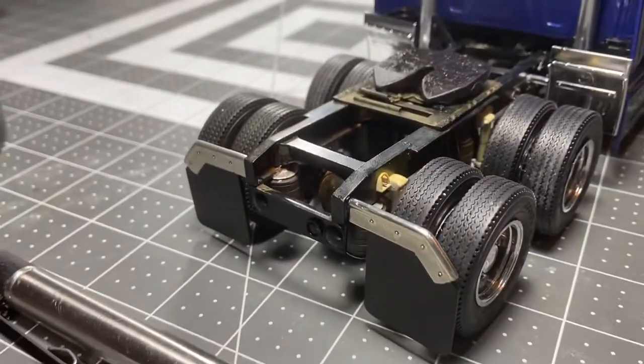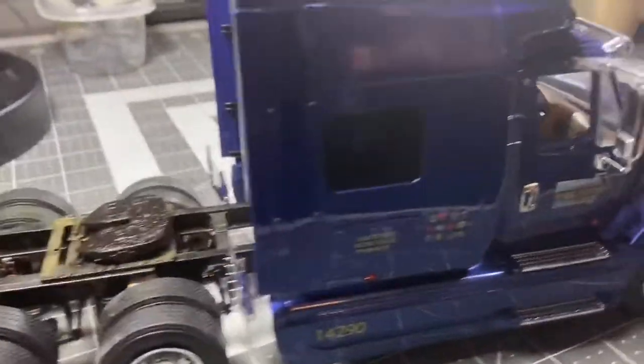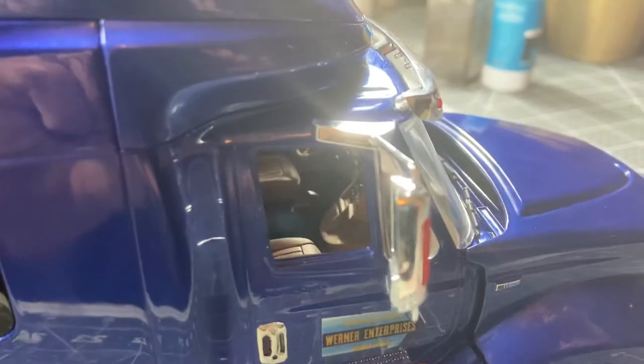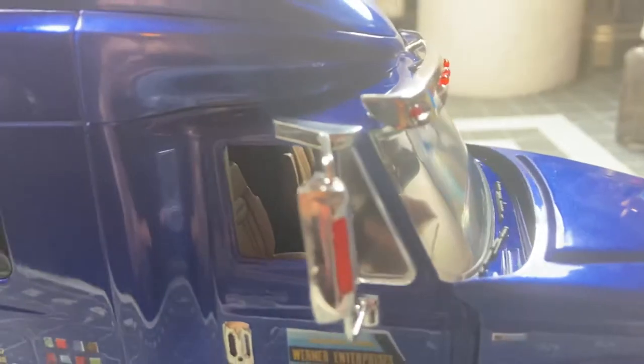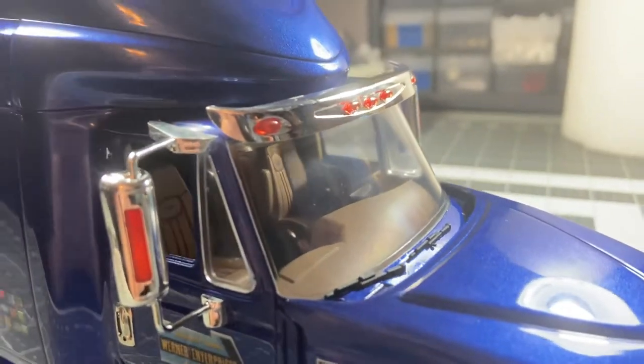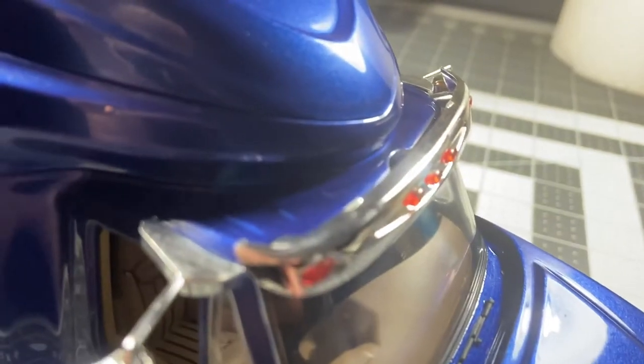I used bare metal foil for the chrome on there. I still need to dust up the wheels a little bit, and you can see a little bit more of the interior in here. What I don't like about this kit is where the edges are — where you've got to touch them up. I don't like that, and on the sun visor it's the same way.